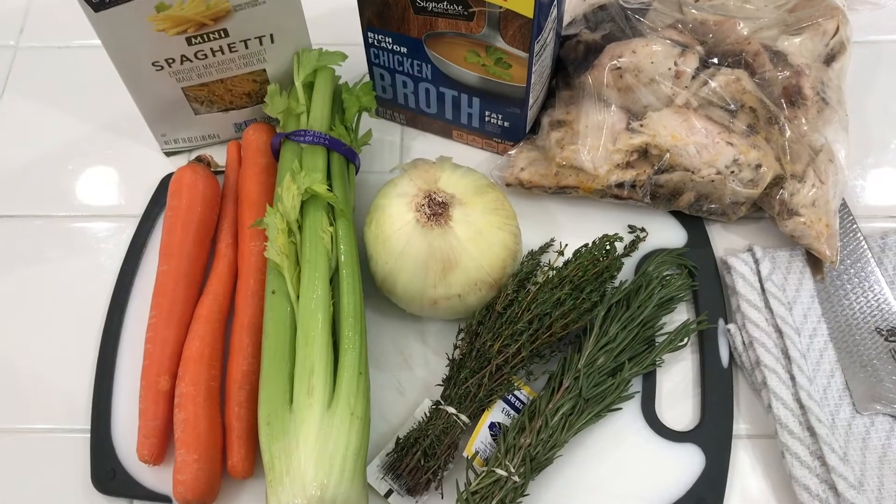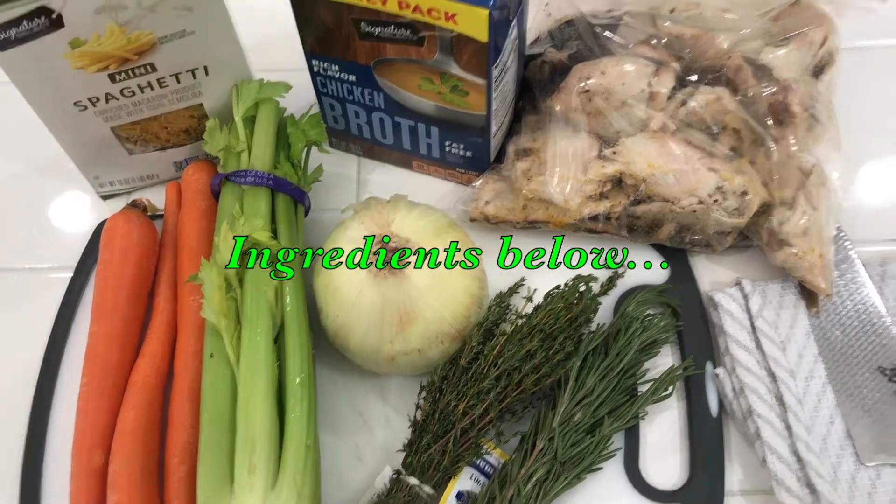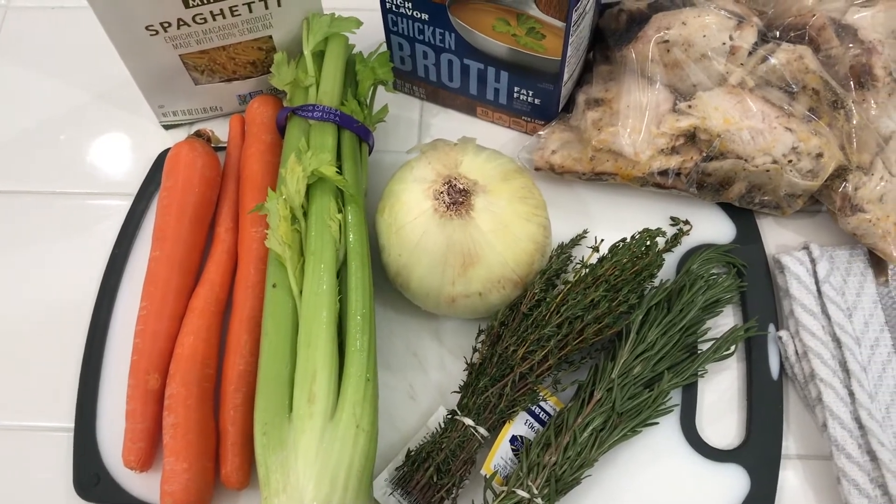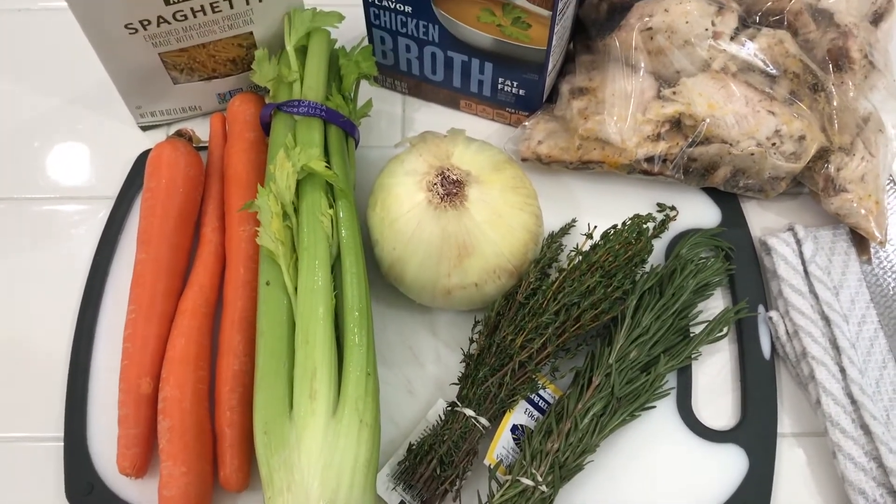The smoked turkey breast we have here is gonna add a wonderful flavor to it. I got these mini spaghetti noodles — just bite-sized noodles that we're gonna throw in the broth. It's gonna be easy peasy. This will be a quick video, but you got Black Friday shopping to do, so we're gonna get this together. The ingredients for our simple turkey noodle soup: we've got turkey, chicken broth, spaghetti, carrots, celery, onions, thyme, rosemary, and salt and pepper.